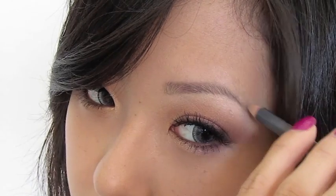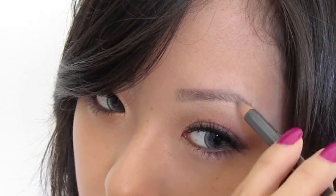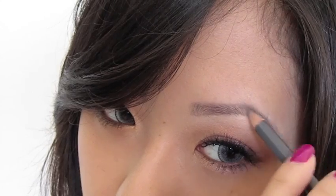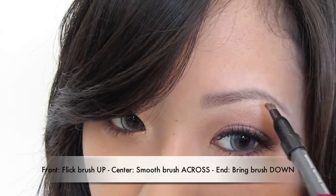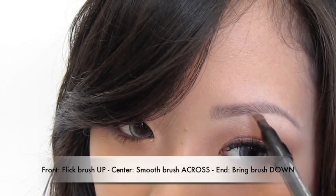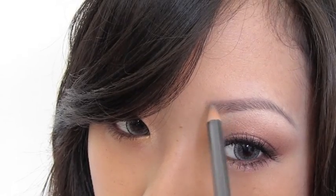Holding the pencil like this, I'm going to take the opposite end with the brush and flick up to blend. Bring it down towards the arch, and reapply as needed. Blend out one more time.